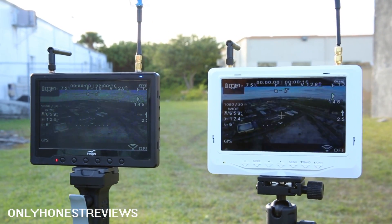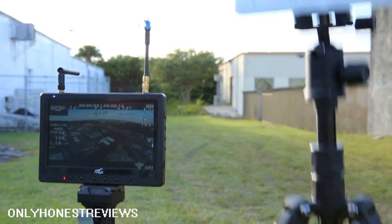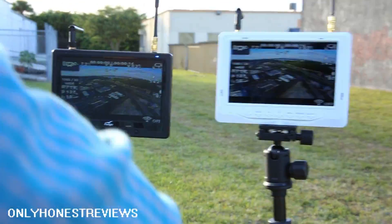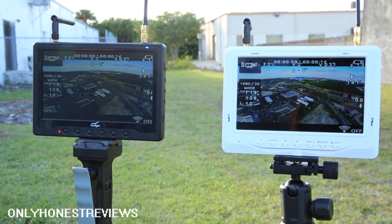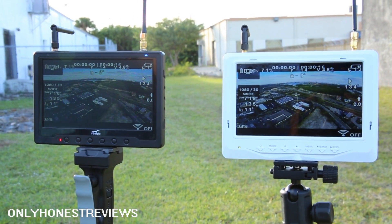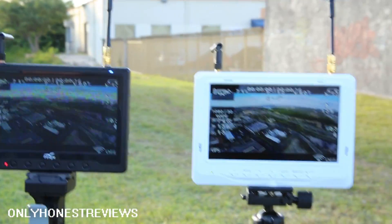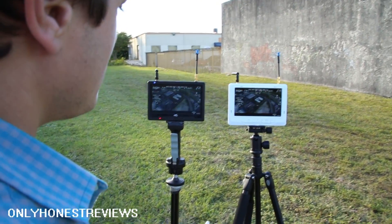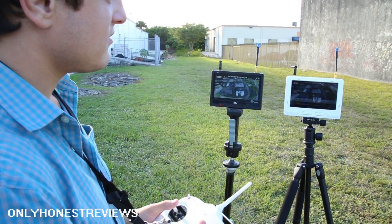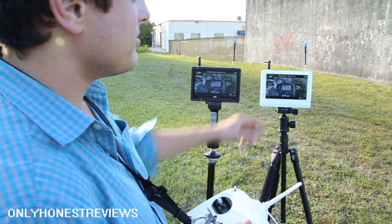Here we are 650 meters out and I'm going to hover. The white one is clearly better, and I know why — because this one has a better receiver module. I took them apart and this one is more sensitive. I'm just going to keep flying. I'm actually about 900 meters away now.